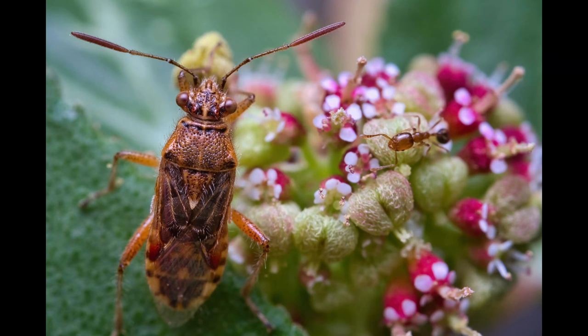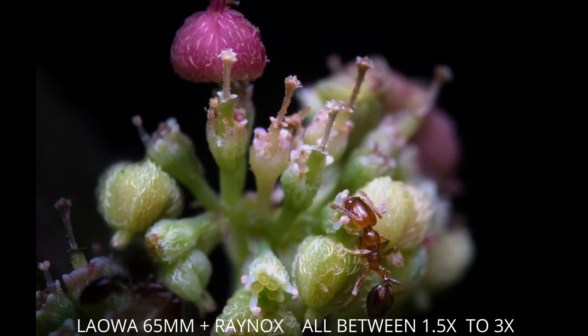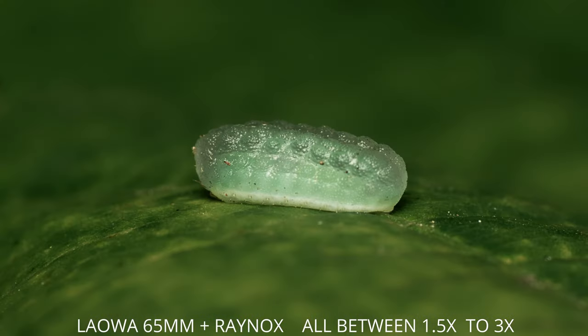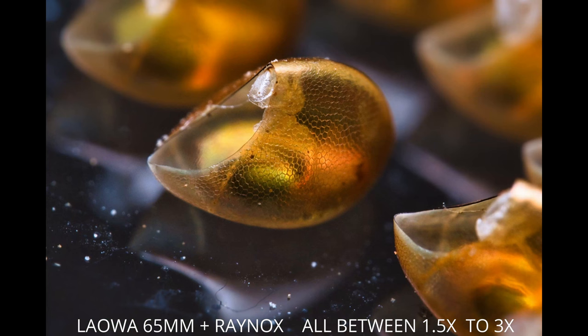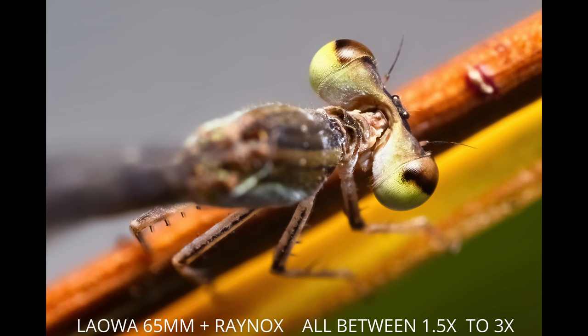I think the Raynox is a good item to bring with you. Whether you have a regular lens or a dedicated macro lens, in both cases it will do a good job and get you closer to your subject. The results are quite good in my opinion, and it is so convenient that you can just clip it on your lens when needed, as opposed to extension tubes. It is small, lightweight, and sharp.